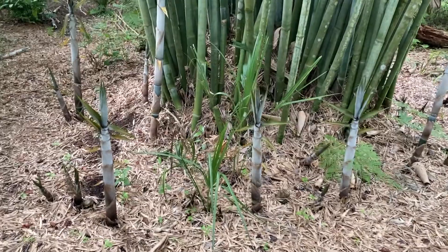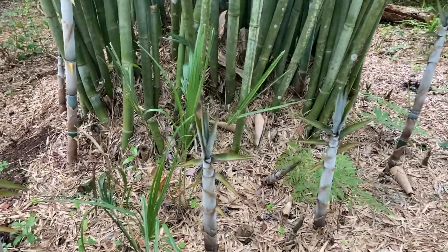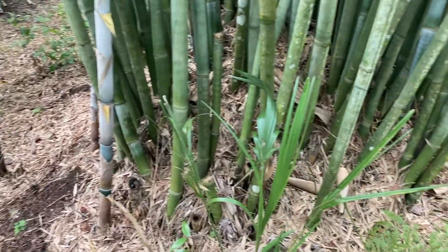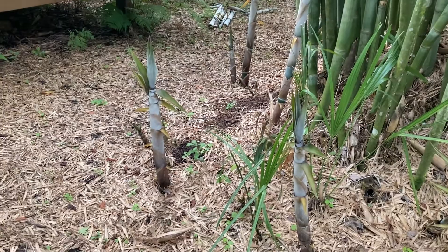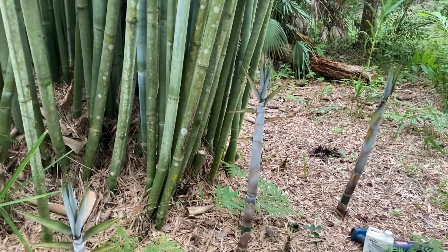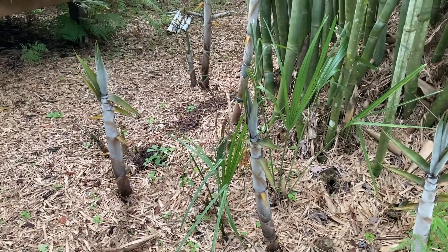So again I'm just going to take out these baby little shoots while they're still small, so there's not a lot of biomass to dispose of, and I want to keep the main part of the clumping bamboo in the middle. You can see the shoots are growing on the outside, and I've been maintaining the bamboo in a nice little clump for some time now by cutting out these extra shoots.